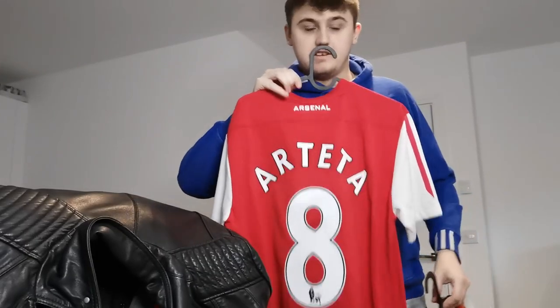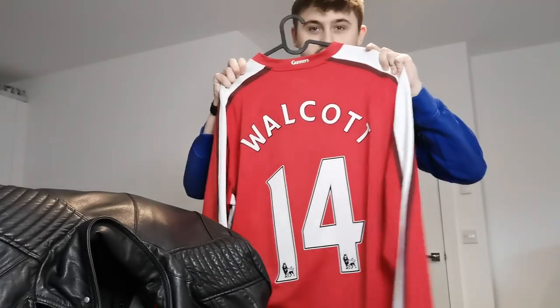Hey guys, welcome back to the channel, hope you are doing well. Today we are going to go through three namesets I've added to some of my Arsenal shirts that I've been recently upgrading. These include this Michael Arteta, this Thierry Henry, and this Theo Walcott. I'm going to let you know where I got the namesets from, how I printed them, and how they are in this lovely situation now.